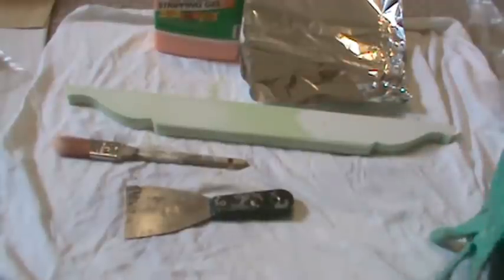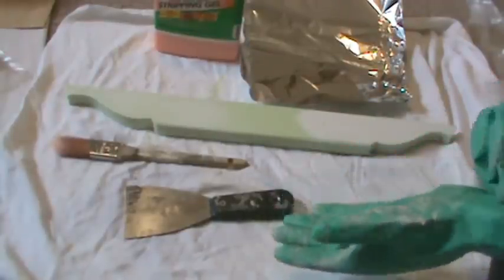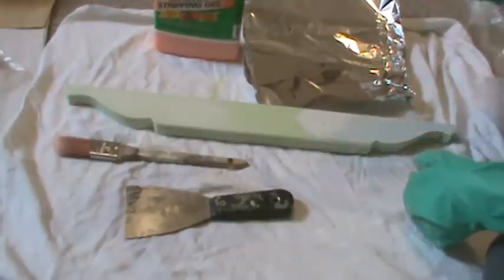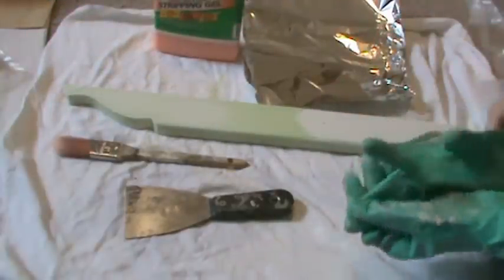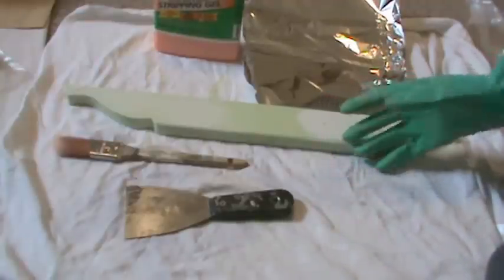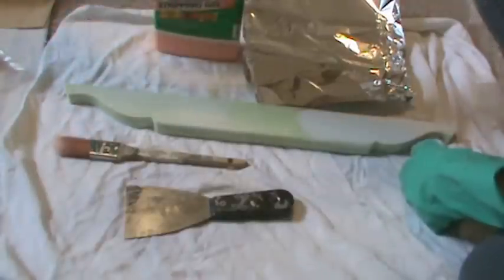Hi everybody. Welcome to my first video tutorial. I wanted to show you how to strip furniture. Now obviously this is just a small piece of wood that's been painted a few times and I wanted to strip it to show you how that process goes. Hopefully in the future I can show you on a bigger piece that might need this, but I didn't have anything that needed to be stripped and I was eager to show you this process.